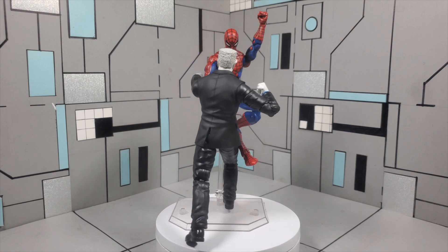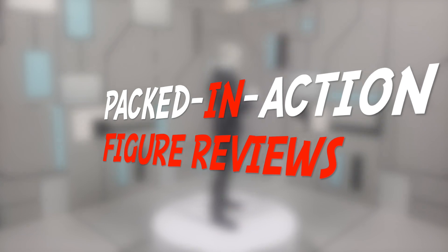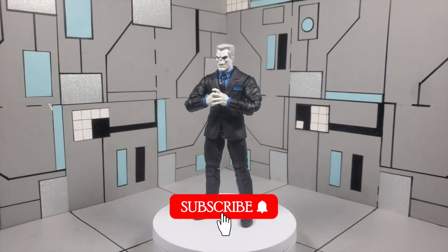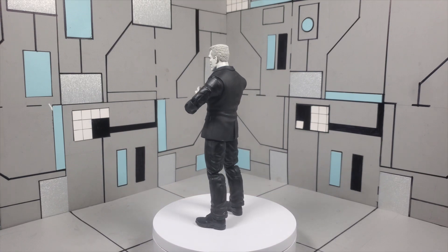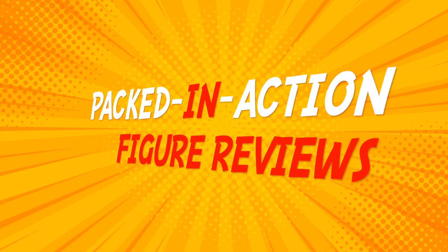So guys, with that being said, thanks for checking out another episode of Packed In Action Figure Reviews, where we give you that action that's Packed In. Please like and subscribe and comment, as it helps out my channel tremendously. Thank you guys for taking the time out to watch my channel. Have a wonderful day. Stay blessed. Signing out.